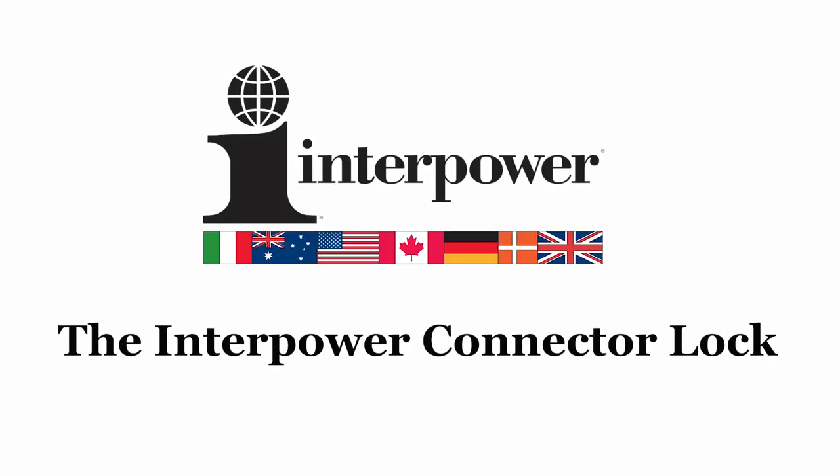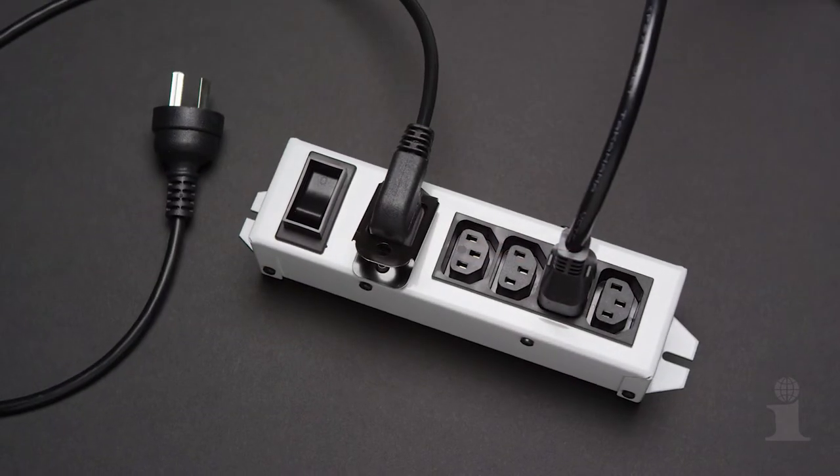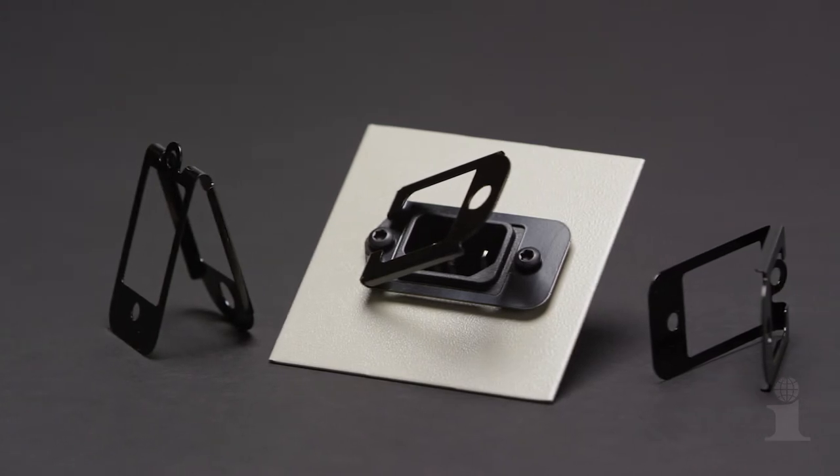Interpower, the world's premier supplier of power system components for worldwide markets, presents an innovation of safety and security: the Interpower connector lock.